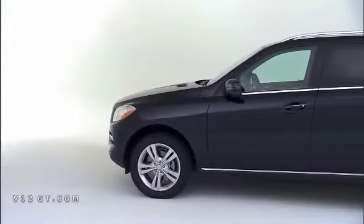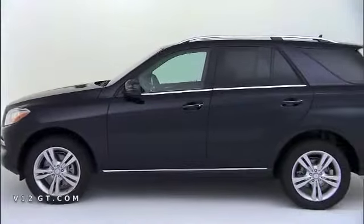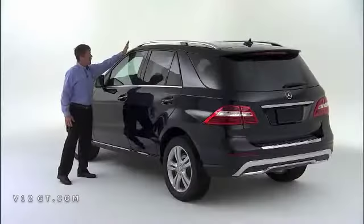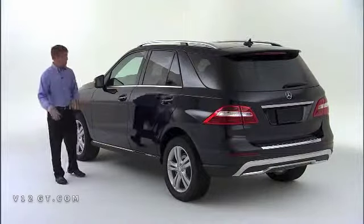The sharper contours run throughout the profile of the vehicle. From the profile, you'll notice extensive chrome elements, starting at the roof rails, the window sill, and at the rocker — all standard equipment.